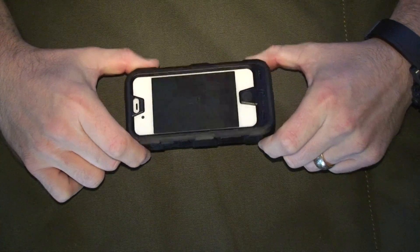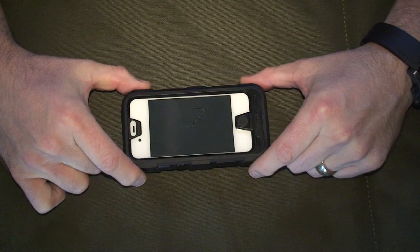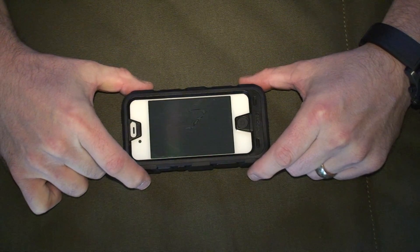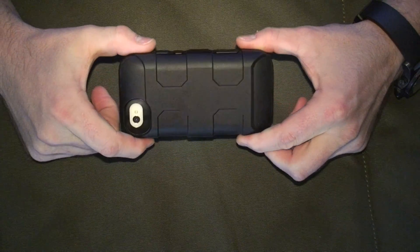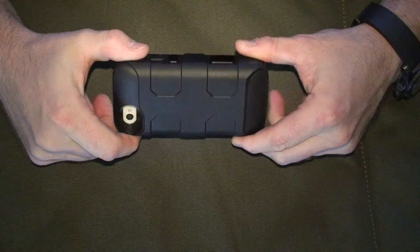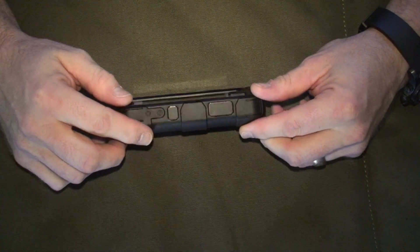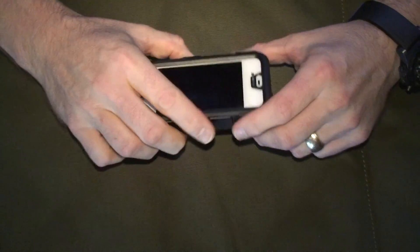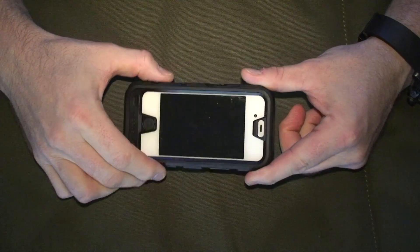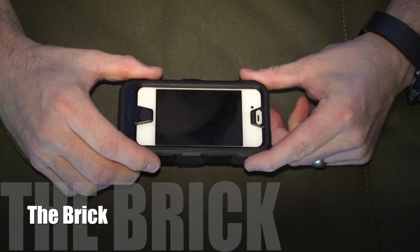Hi, I wanted to give everyone the opportunity to see a review of the Mophie Juice Pack Pro. This edition is a fantastic new addition to the Mophie range, with an extended battery charger built in of 2500 milliamps, and this indestructible, shockproof, water resistant, and dust proof casing that my children have now nicknamed the brick.